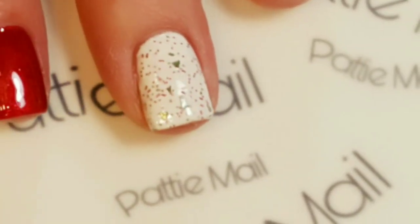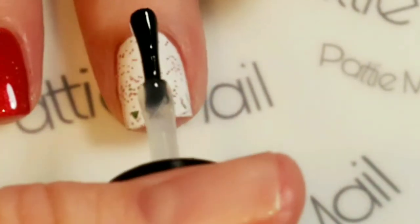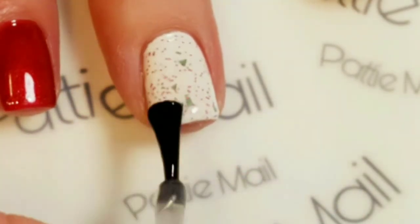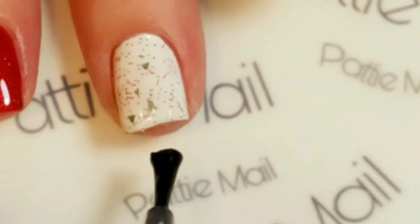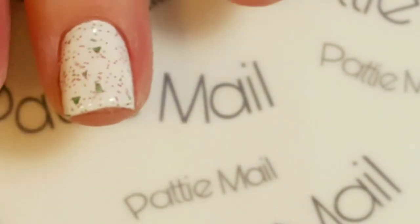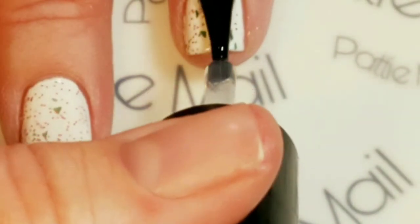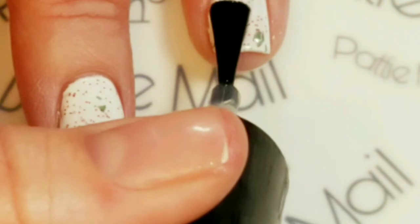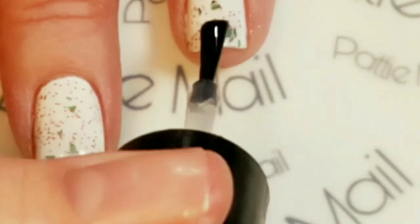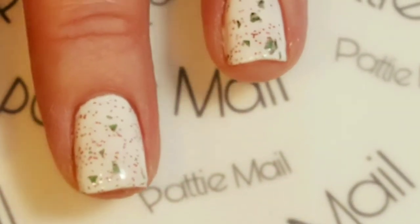Since this is just a regular polish, I'm going to put my Stash Feet quick-dry top coat over the top instead of a gel top coat — that way it will dry quickly. This is a really shiny top coat, so it should have the same shininess as my other nails. I'll come back for the finished look.